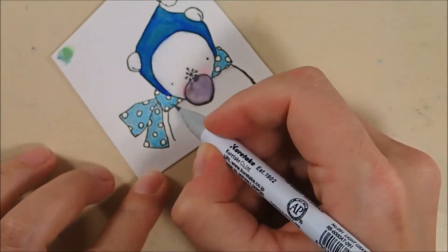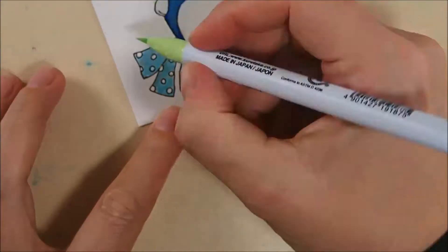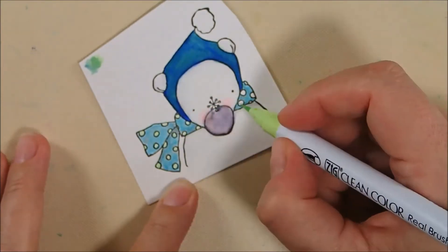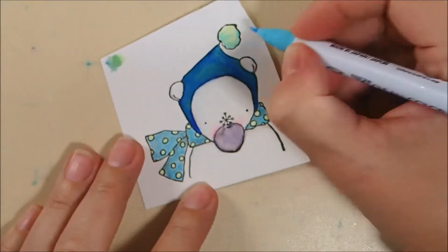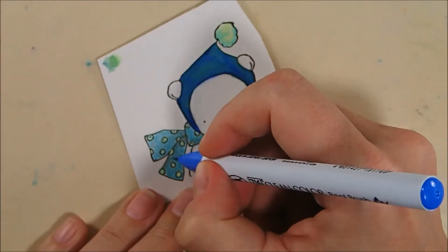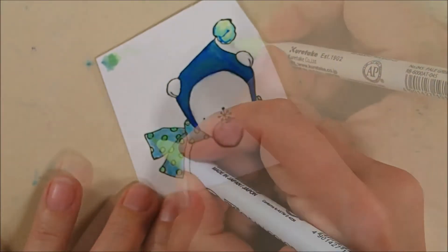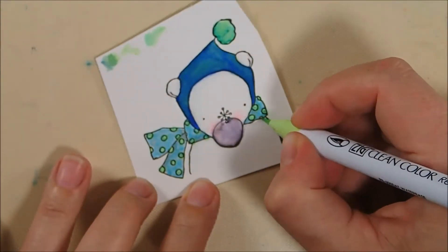And then I'm using the gray again to add just a little bit of shading to areas of the scarf that would be darker. For my dots I'm using that pale green again, but this time I wanted more of a green-blue than the hat which is more of a blue-green. So I'm going to take the tiniest bit of that blue color on the dots and the pom-pom, and then blend that out with the pale green to get more of a green-blue.